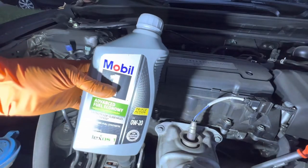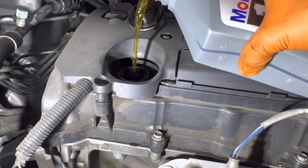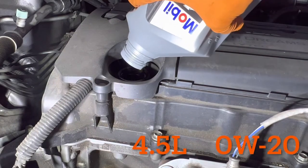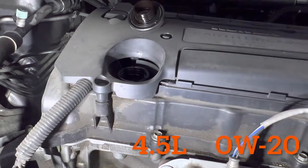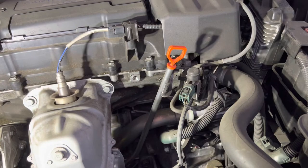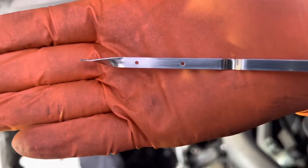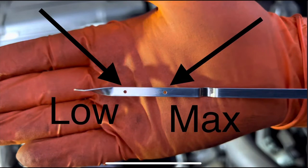We're going to be using Mobil One 0W-20. Add four and a half quarts of oil. You're going to want to recheck the dipstick to check the oil level — pull it out, clean it off, and you'll see the left side is the low mark and the right side dot is the max mark.